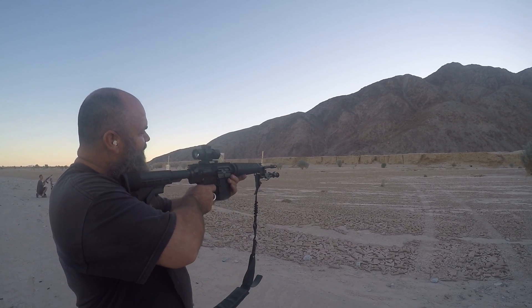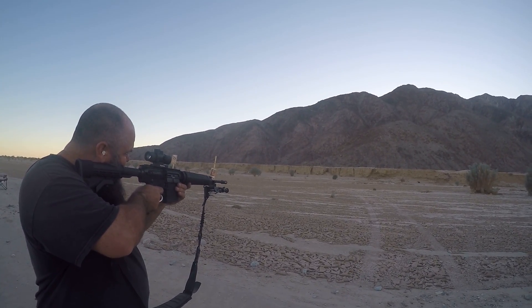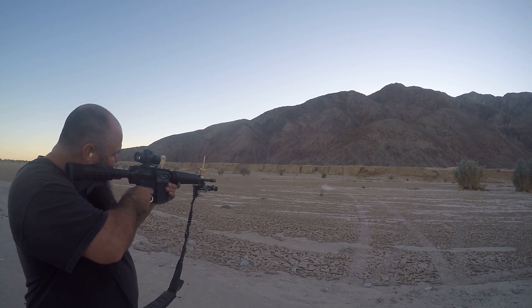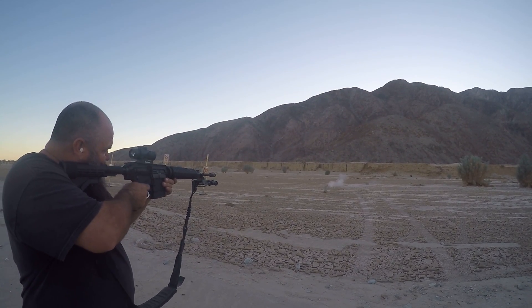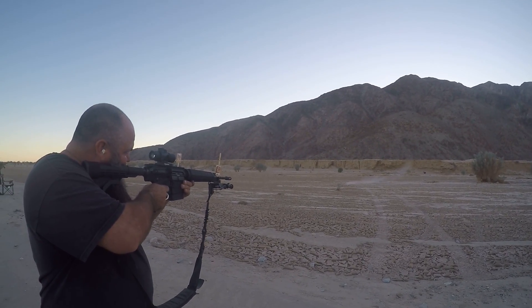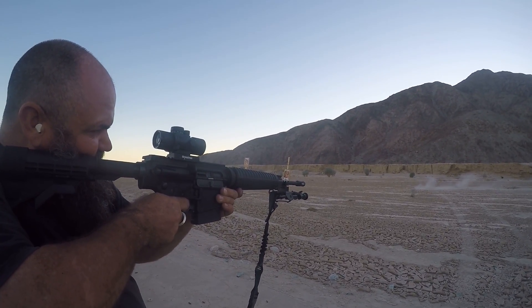I'm just going to tear up that little pocket. That's a trigger pull. Yeah, it's a little heavy.